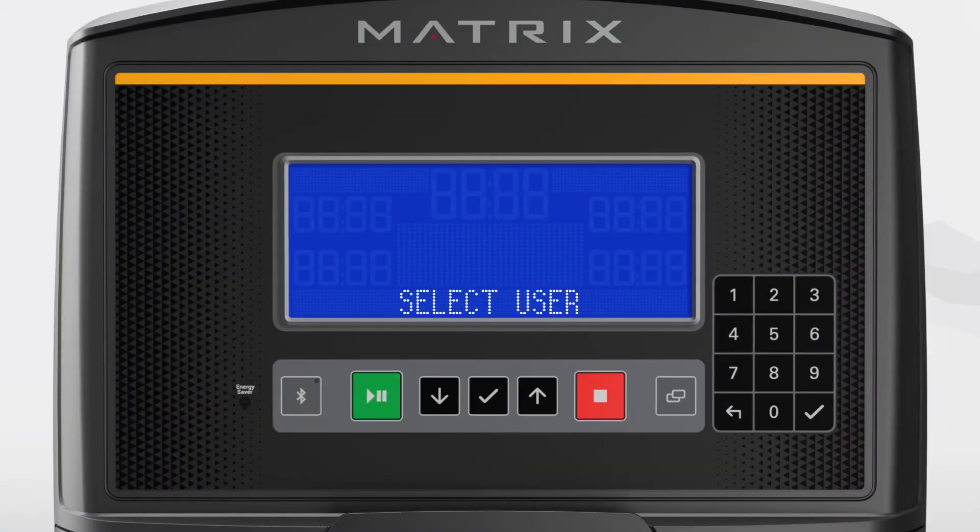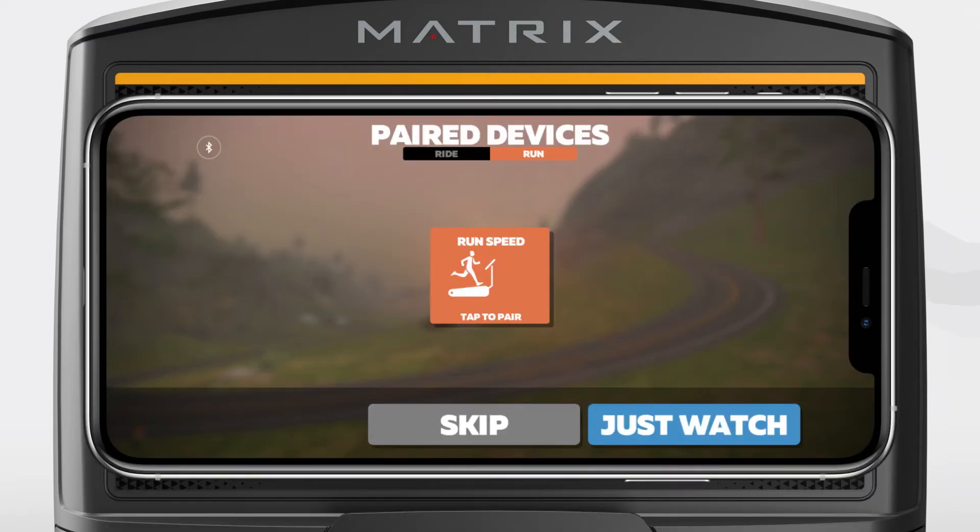To get started, the console needs to be on the Select User screen. Open the Zwift app on your phone — please note that it can also work with a tablet. Within the Zwift app, select Ride or Run, and choose the correct option for your frame.